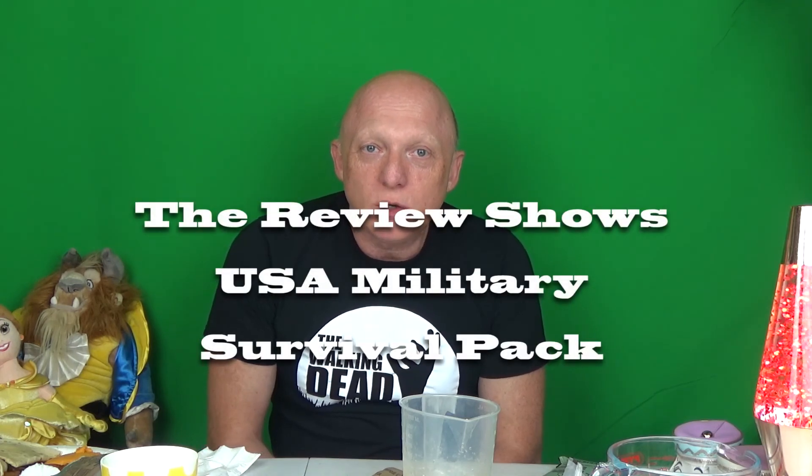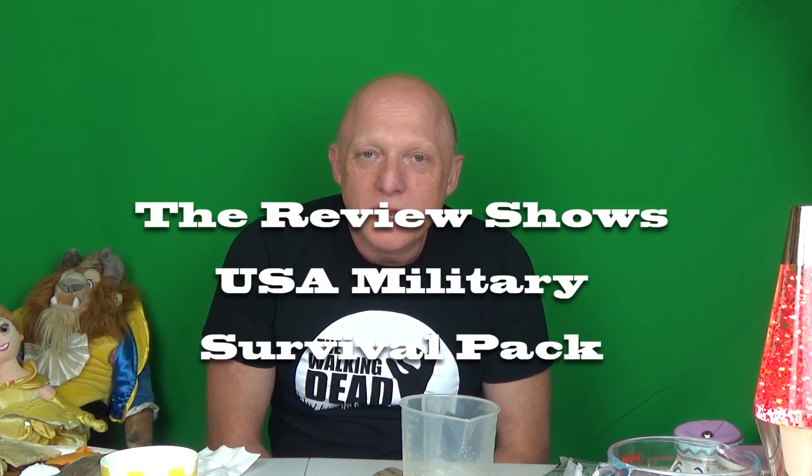And we'll say see you on the next Review Shows. If you like this review show please subscribe and hit the like button and the bell so you'll know of any other review shows coming up. I'll see you on the next Review Shows — thank you very much and see you next time. Bye.